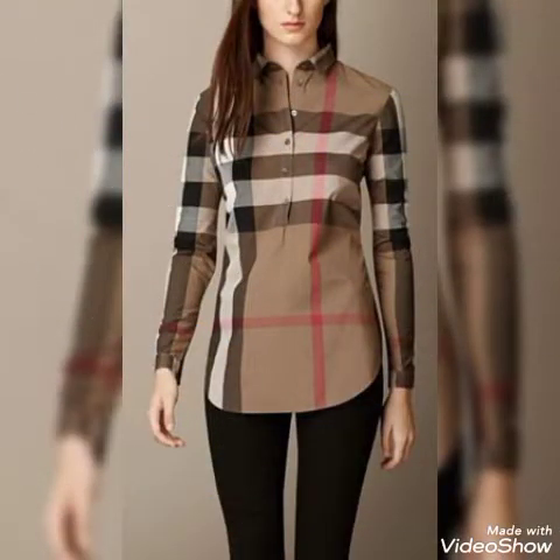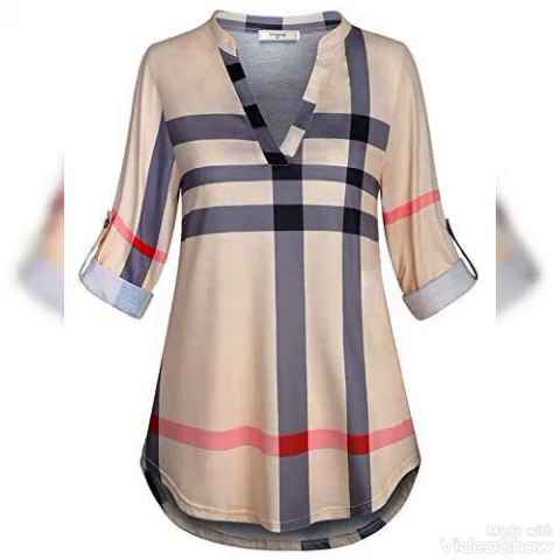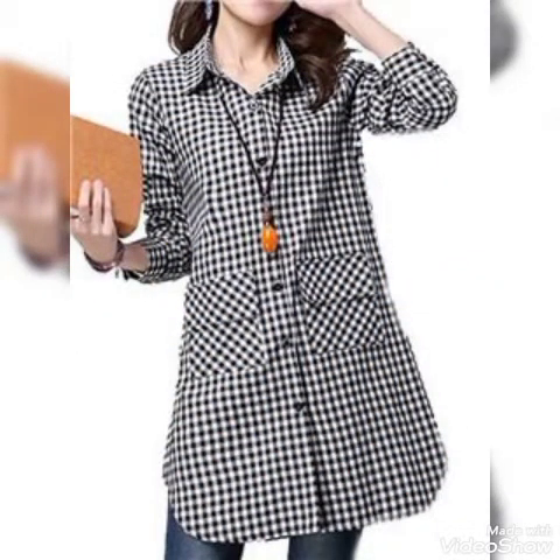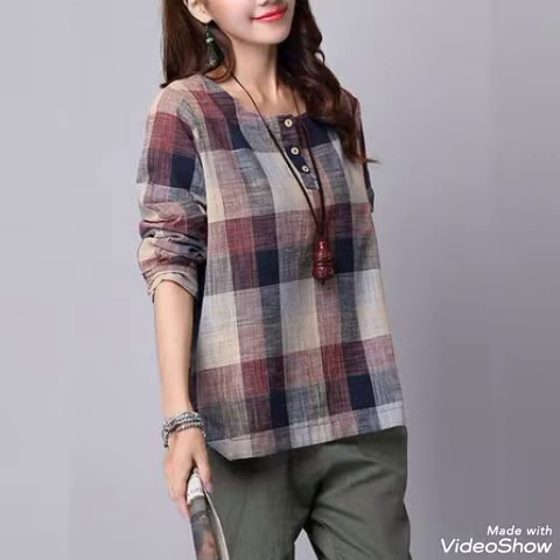Friends, so beautiful, stunning, gorgeous, stylish, latest new check printed top designs for girls and women — beautiful colors and designs. I hope you will enjoy my video, like my video, share my video, and comment. Friends, thanks for watching. Goodbye, friends. Allah Hafiz, bye bye.